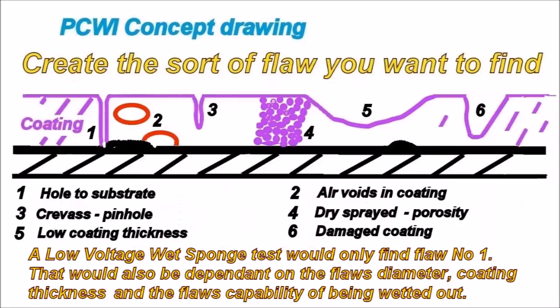The types of flaws generally found in coatings include: holes through to the substrate (number one), air voids inside the coating, crevices (number three), dry spray or porosity which is very difficult to find (number four), low spots (number five), and mechanical damage (number six).